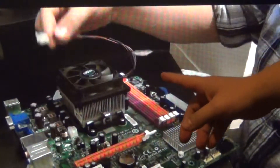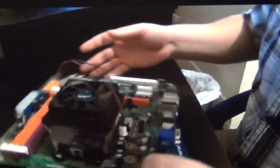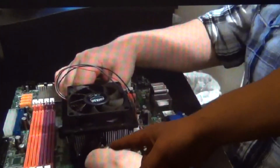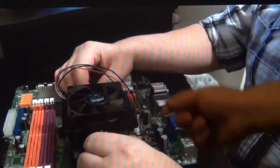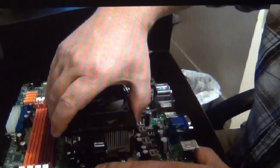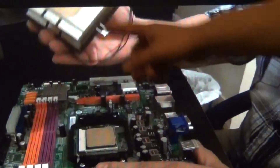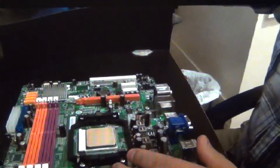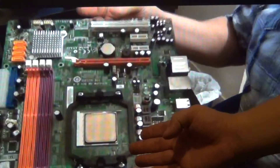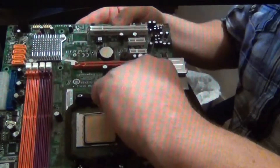Here we are disconnecting the power source, undoing the thumb clamp and removing the bracket. And that is thermal compound — you need to purchase some of that in order to help transfer the heat from your CPU to the cooling block.